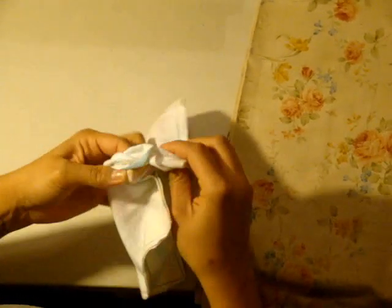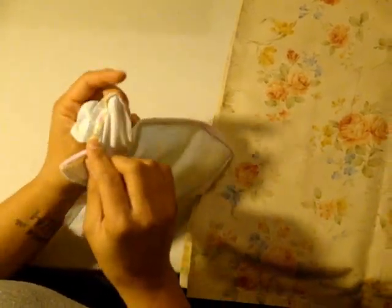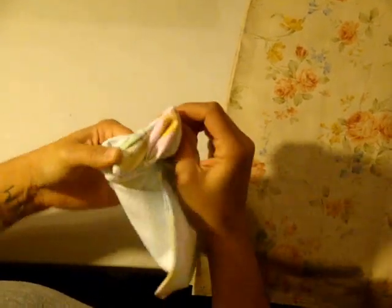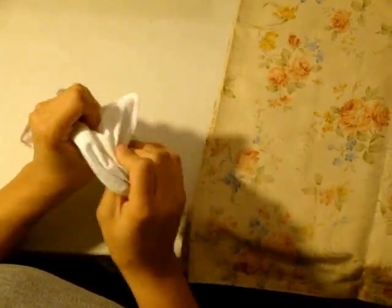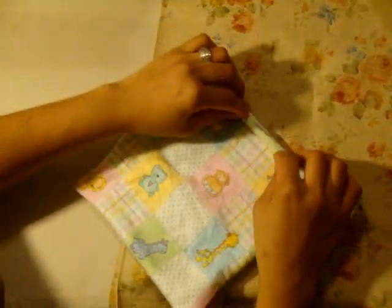Next step is to turn your cloth wipe inside out. What I like to do is go to one of the corners, stick my thumb all the way up in that corner, pinch it with my pointer finger, and flip it out. Do that with one corner, then do the same thing to all four corners before flipping the rest of it out. And there's my cloth wipe. Now it looks a little bit messy — what you want to do next is press it. Run out the seam with your fingers to make that seam come out, and just hit it with an iron on all four sides.